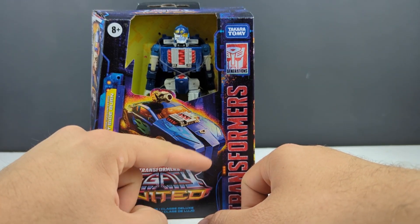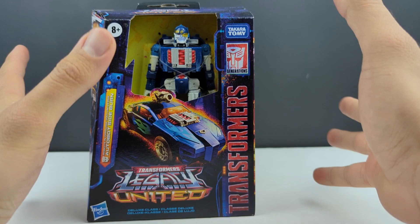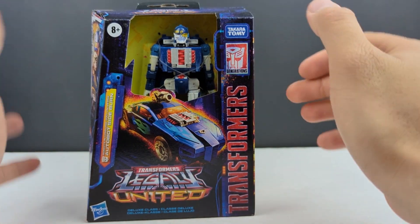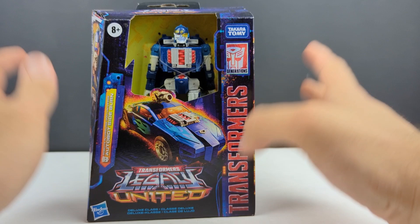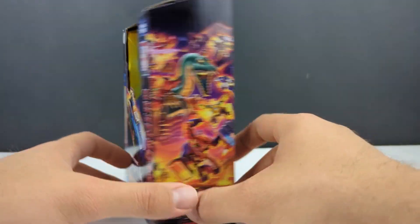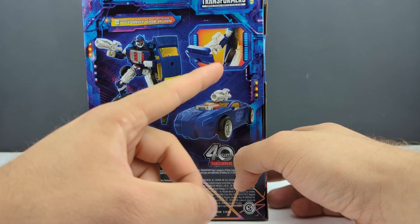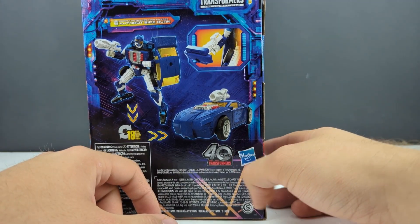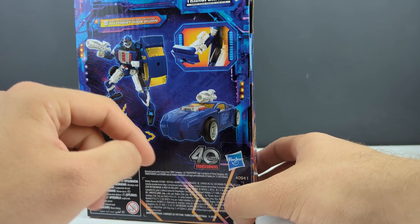I wish they would have at least changed the waist piece or these fender pieces just a little bit. It doesn't have to be a Dodge Viper, but just something a little bit different than Shadow Striker would have been fantastic. But oh well — 18-step robot-to-vehicle mode. You can use the bumper on the blaster to mimic the old toy, even though that's not the right blaster that the bumper goes to.